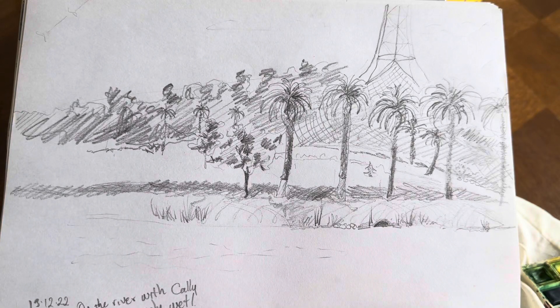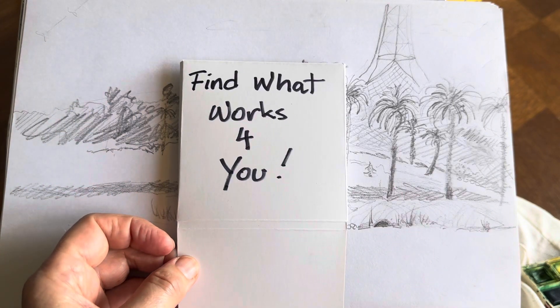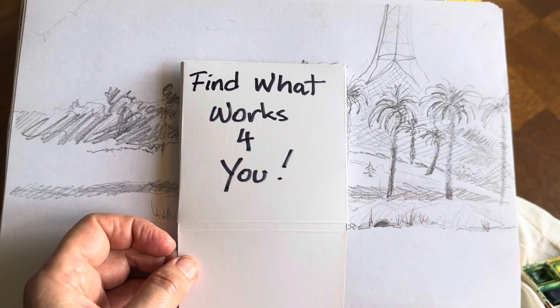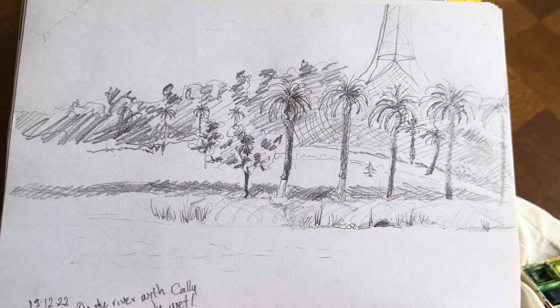Hi Steve, I just want to explain some things that make sketching easier for me. Your objective is to find what works for you, but I'll explain a few things and they might give you some direction.